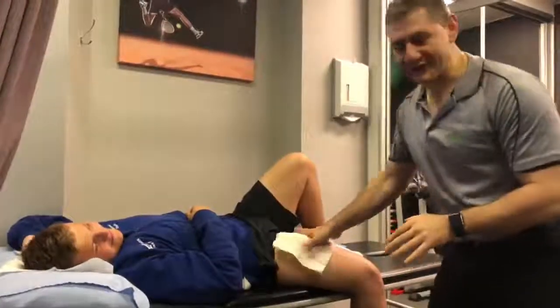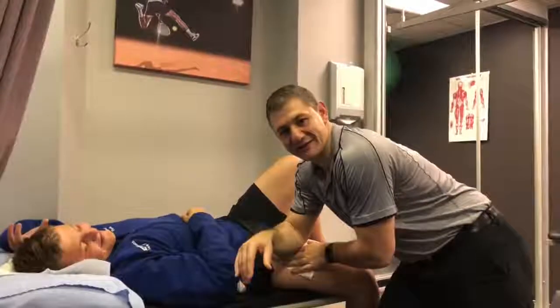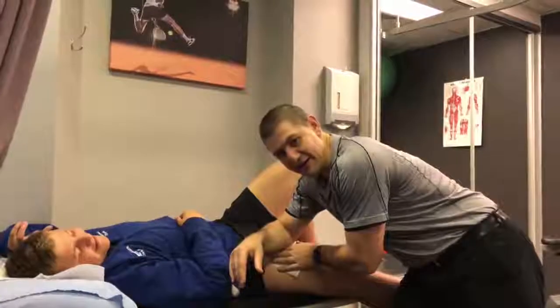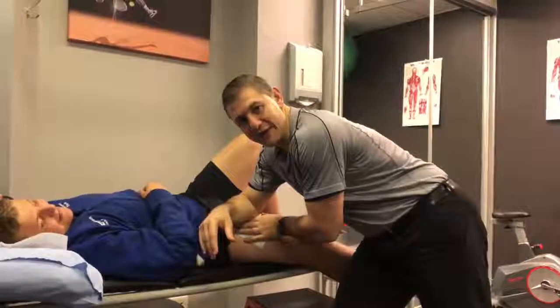We're just doing a little active release technique. So I'm just sticking my elbow into the sore spot there, just where that scar is. And Jono's just going to extend his leg out, so just straightening his knee back and forth. We're going to do 10 little kicks here.